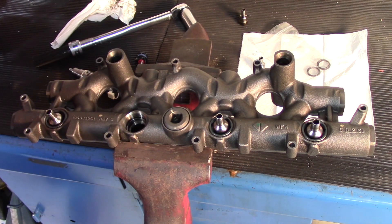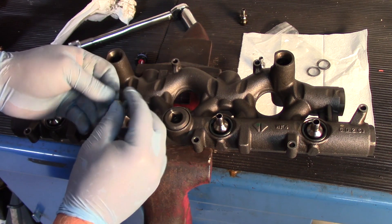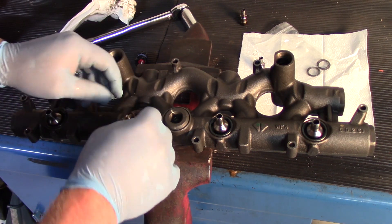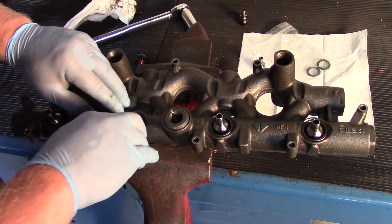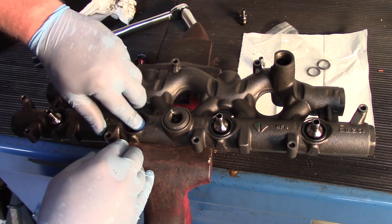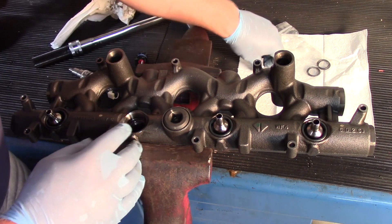I'm going to put a little bit of clean engine oil on my finger to help lubricate the seal, and then I will slide it down into place, getting it set down in the groove where it belongs.